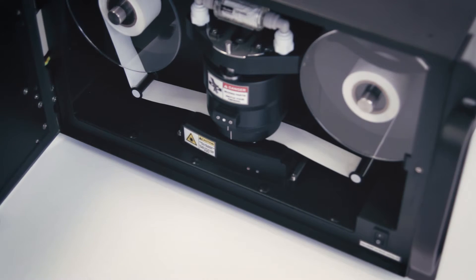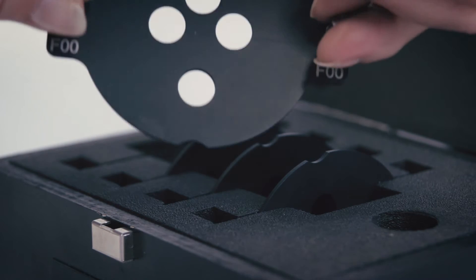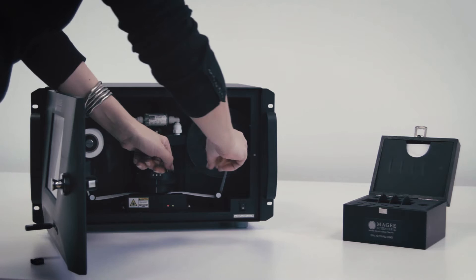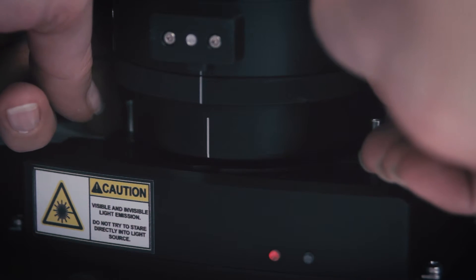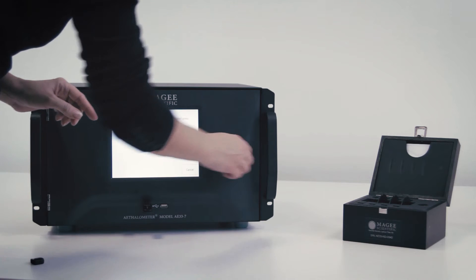When prompted, insert filter disk number 0 on top of the filter tape. Do not touch the glass — hold it by the metal studs. Always keep the filter tape in position across the analytical area. Press OK.